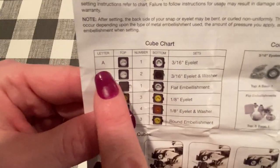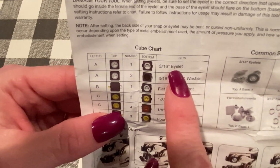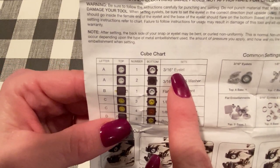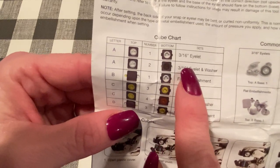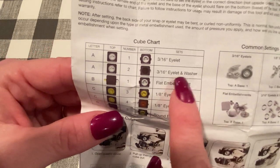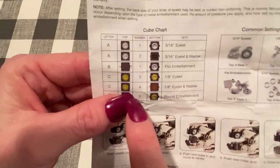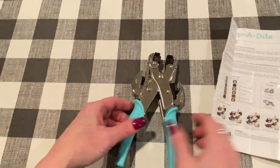I typically use A and 1 for the 3/16ths of an inch eyelet — that's your standard regular size eyelet. For the smaller eyelets, I use C and 3; that's for the 1/8th inch eyelet. I don't usually use washers and I don't do flat embellishments, so I use A1 and C3 and I will demo how to do that.